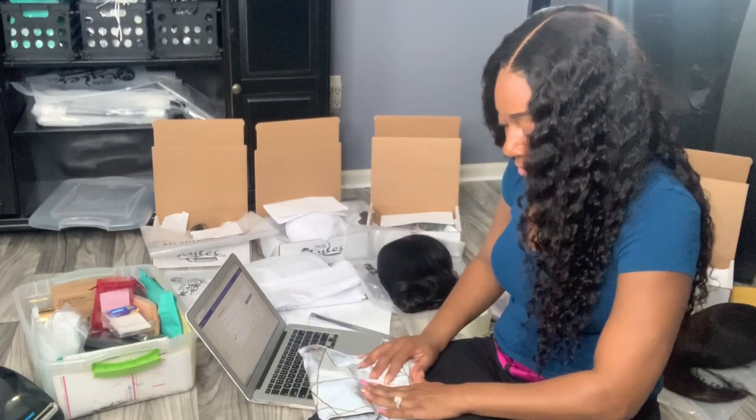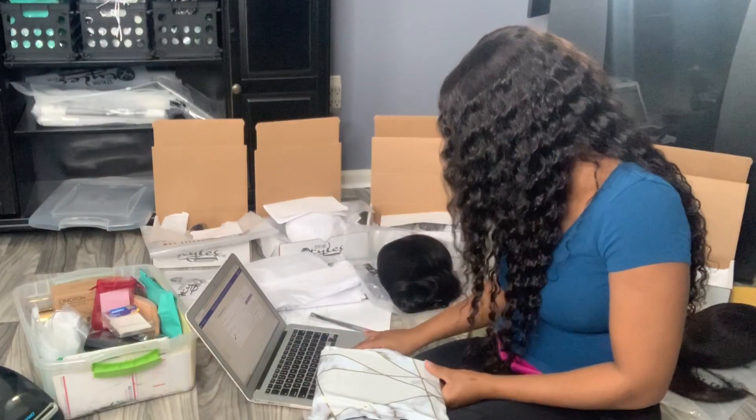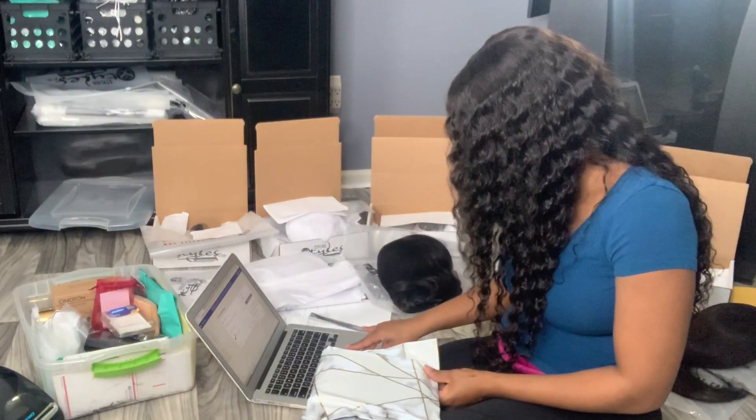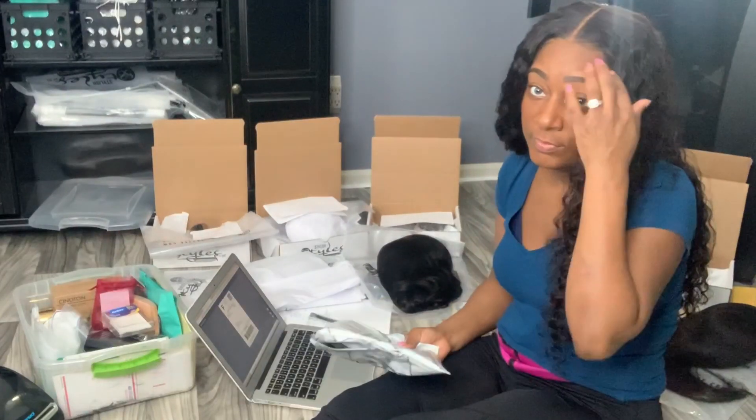So I put the thank you card, stick it around in the back like that, and then the front. And then go ahead and print the shipping label. You have to pack yourself, and I do this for each order.